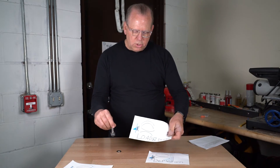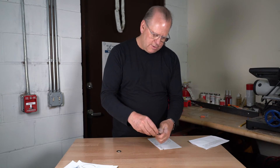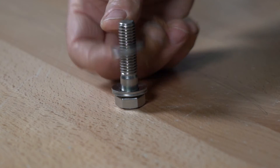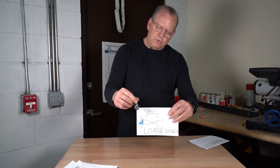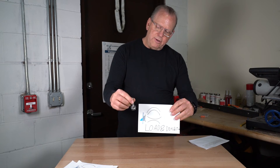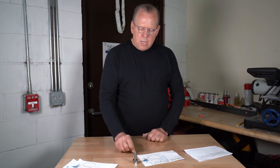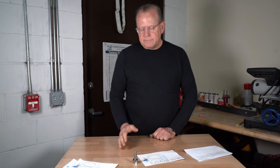If you want to do load and deflection combined, you do two times load and one times deflection — that gives you your load and deflection. As you can see, there are many ways you can use these. We get lots of calls for these, so if you have the job for this, we have them. Thanks for watching.